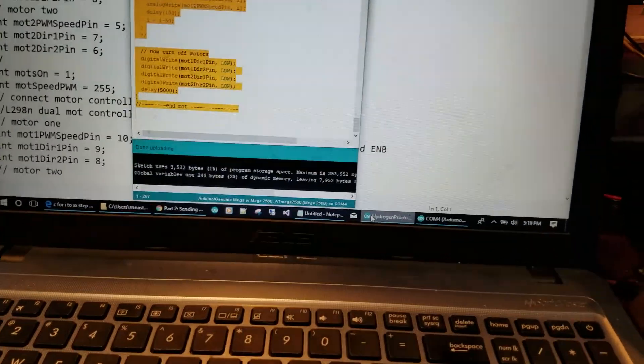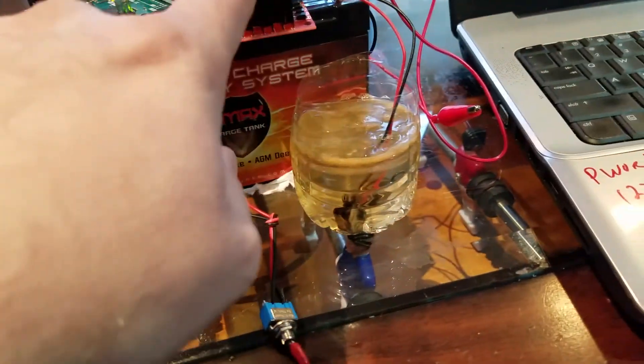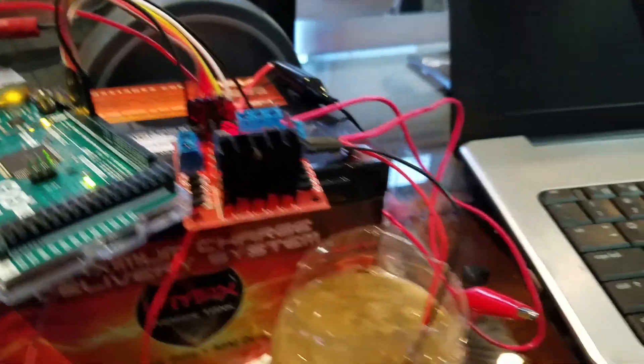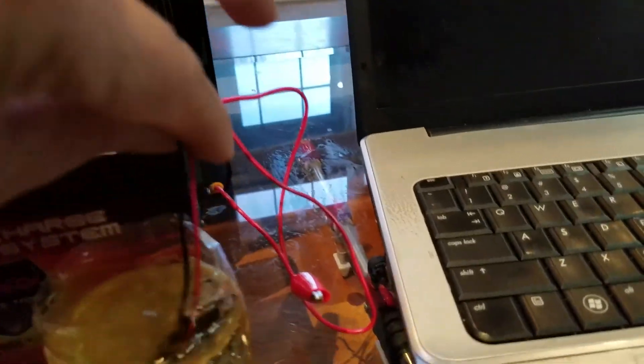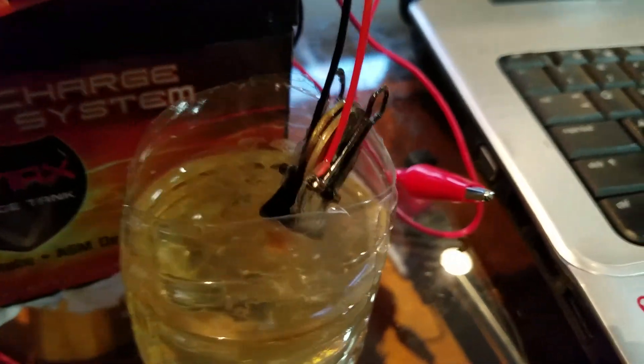This is actually the Arduino code — I copied it out and it's running right now, but I don't have the switch on. I have a 12-volt battery powering the motor controller.